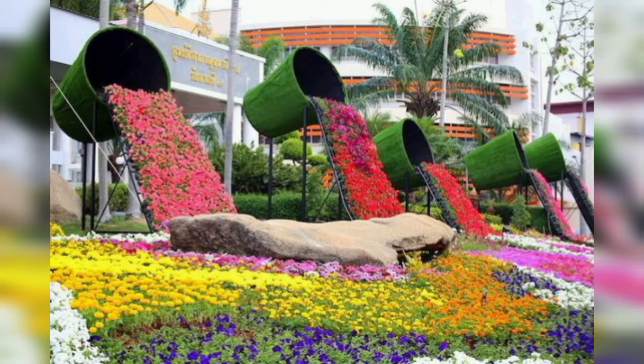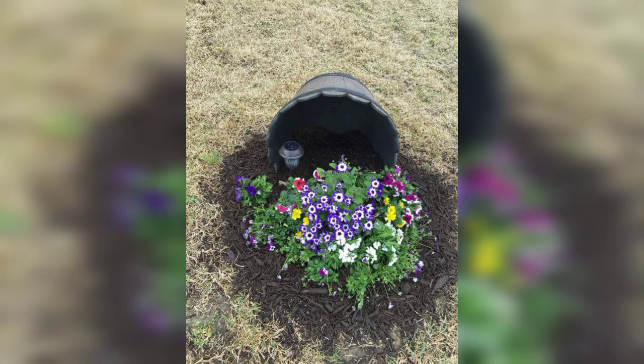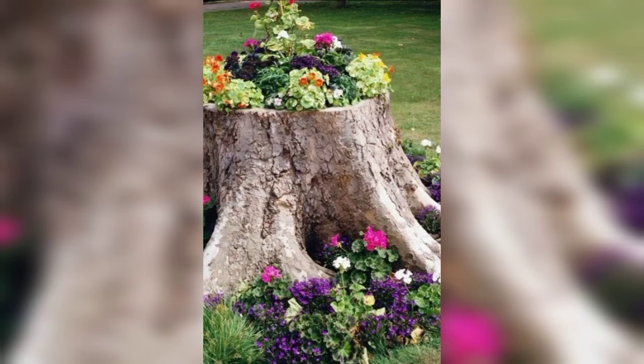Create a coastal vibe with a tilted container filled with seashells and drought-tolerant succulents for a beachy landscape. Use a ceramic container with a tilted spot and plant water-loving plants like water grass, water lilies, or aquatic grasses for a playful spilling pond effect.